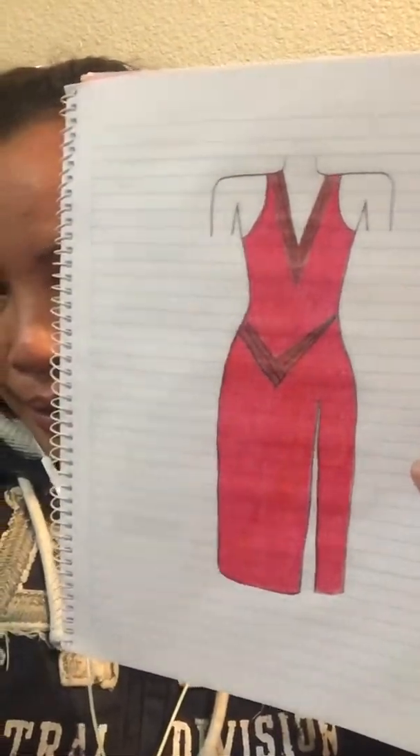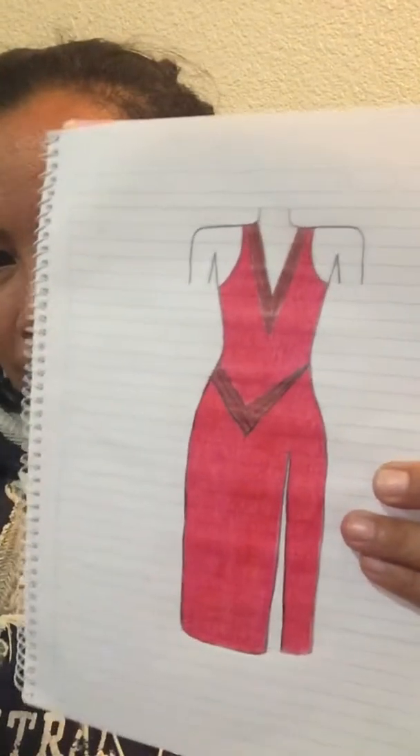I wanted to create like a backwards check — like the Nike sign but backwards — in the front, and have it be asymmetrical, with the V up top be symmetrical. When I drew it, it came out not as asymmetrical so it looked pretty normal, and I didn't think it was enough interest. So I really worked on that in the back of the dress and made it a backwards check, which I think ended up looking cool. I'm a big fan of asymmetrical things in clothing.